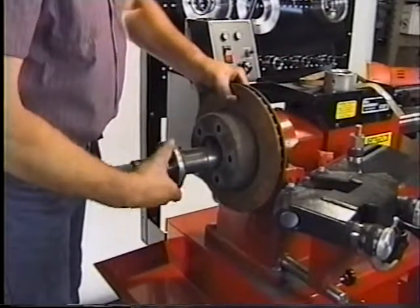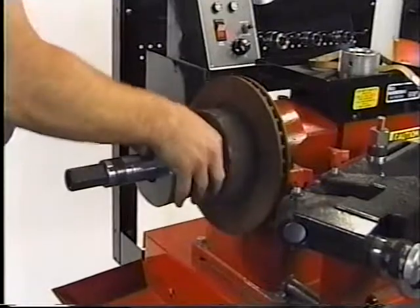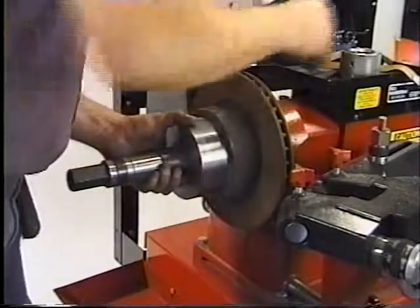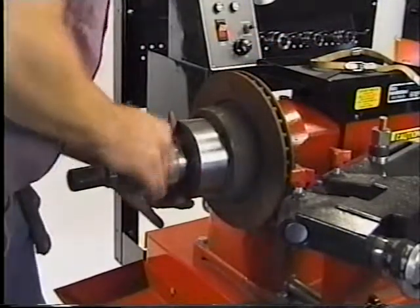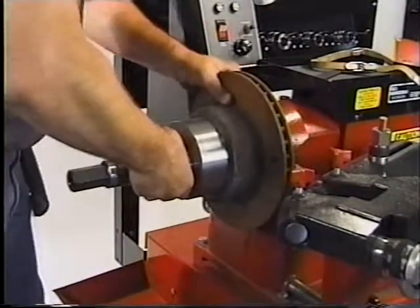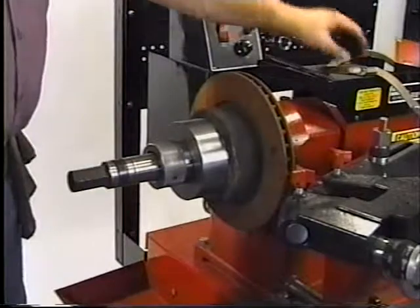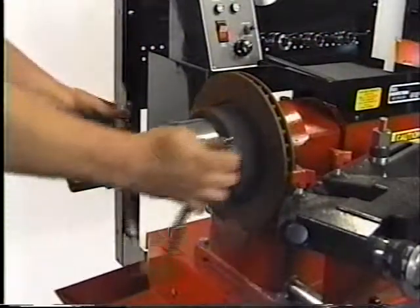Mount the centering cone. Mount the cup with the built-in spring. Mount the locking nut. Firmly tighten the locking nut with a spanner wrench. Mount the silencer band.